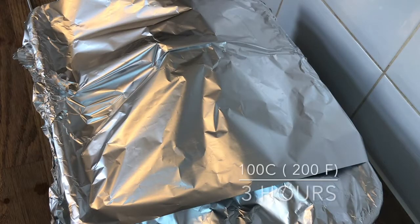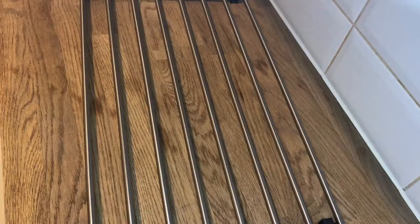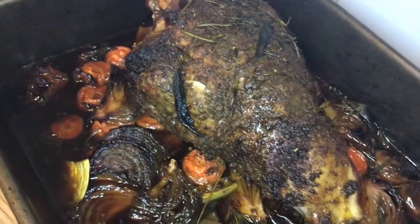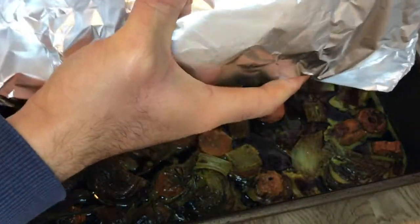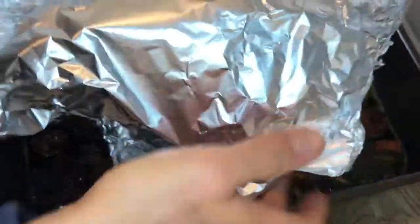Place back in the oven for another three hours until the lamb is lovely and tender. After the three hours, take the lamb back out of the oven and remove the foil from the tray. Then cover the lamb leg in foil and leave it to rest for 30 minutes — this is really important.